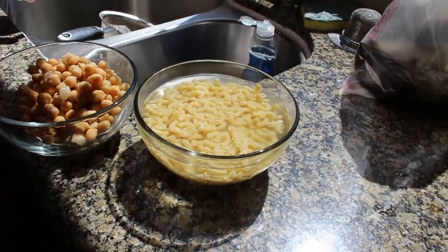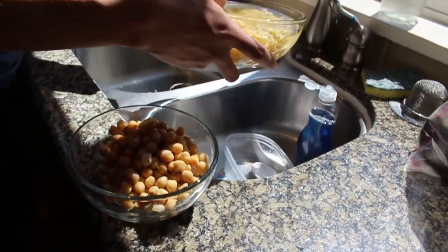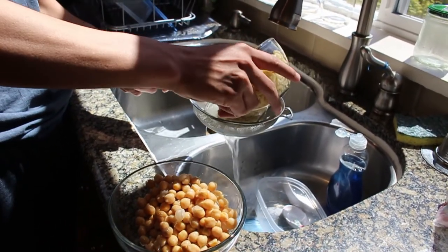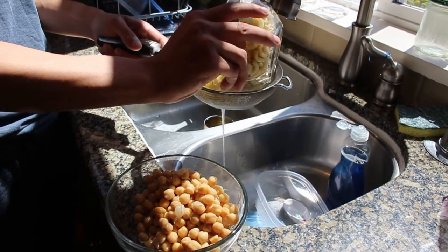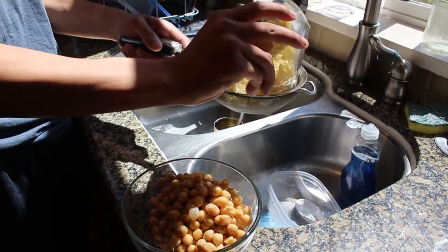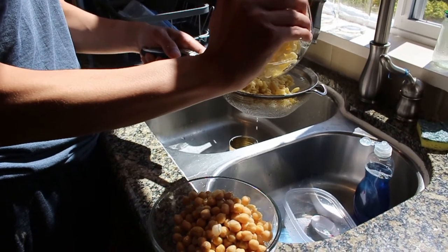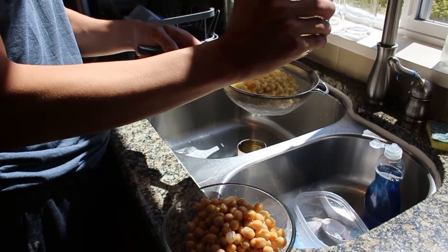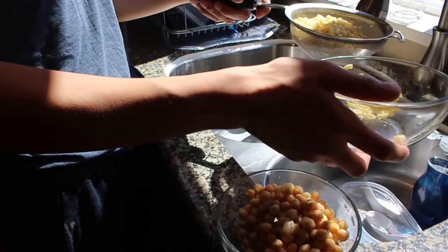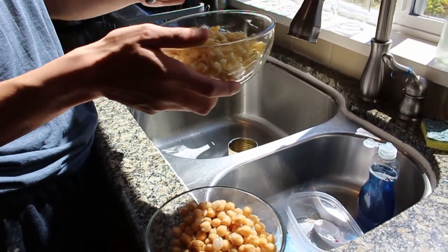What I did was I soaked the pasta in hot water for five minutes, because I want the first batch of pasta water removed. The pasta is not completely cooked yet. Go ahead and put the pasta back in the bowl and take both bowls back to the pot.